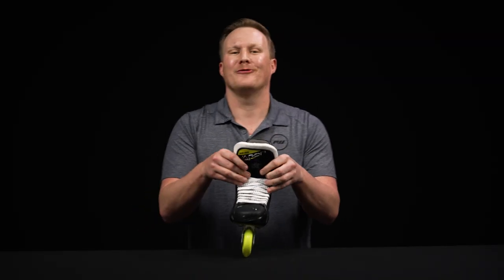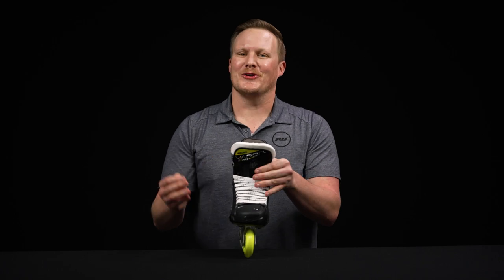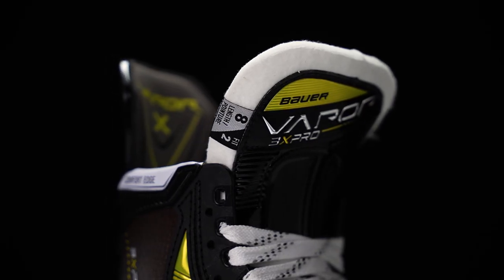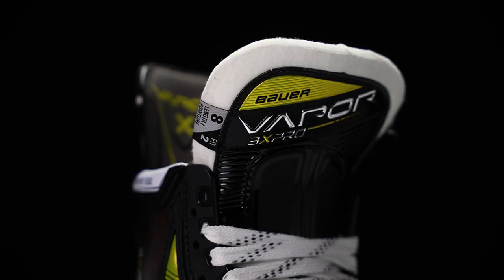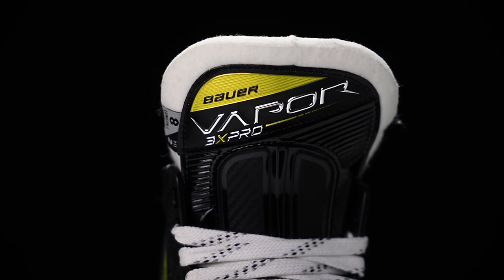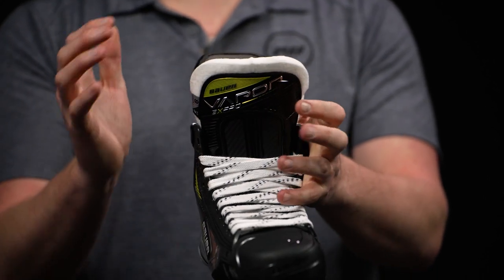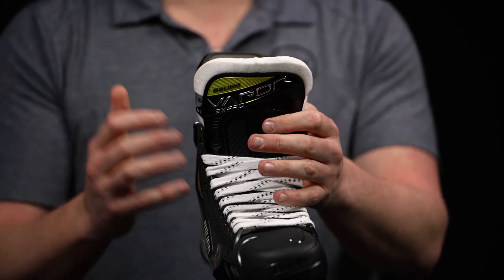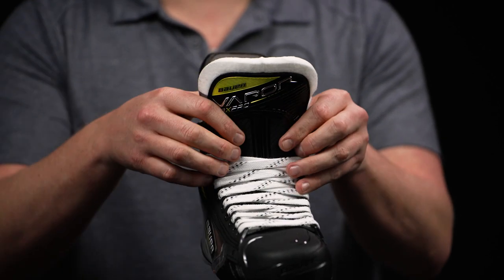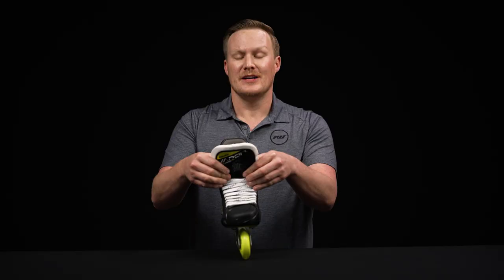As we get into the tongue, this is a 48-ounce pro stock reinforced felt tongue — going to give you great protection for the top of the foot. I really like how many layers of foam, especially down through the center, Bauer used in this skate. When you bake it, it's going to give you a nice custom fit for the top of the foot while providing great protection. The plastic insert is a little bit softer than what we've seen in years past.